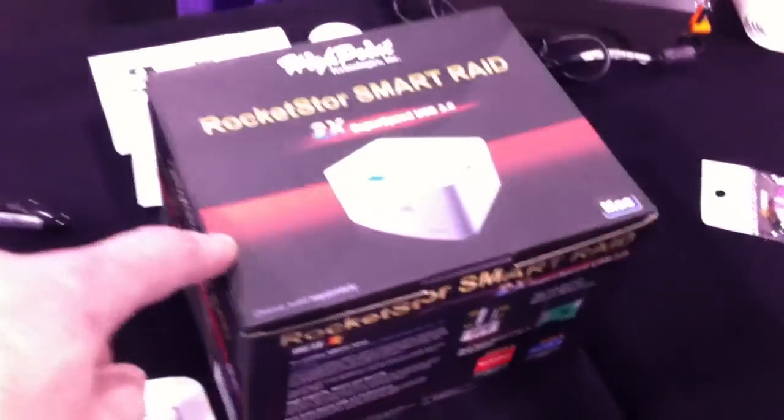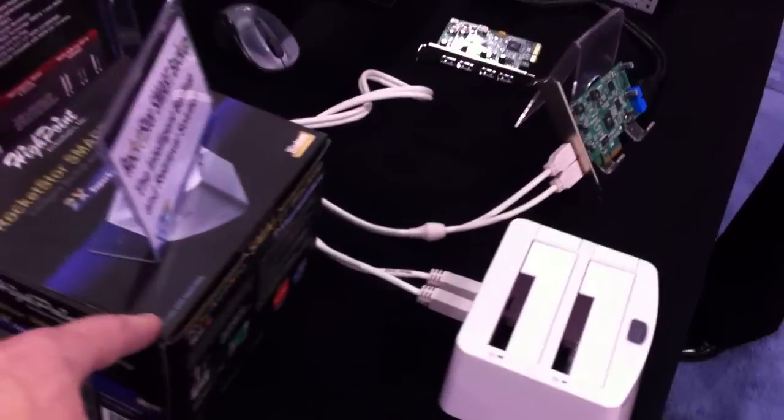As for pricing, the full package comes to around $200, and the other package is similarly priced. Thank you very much, May.